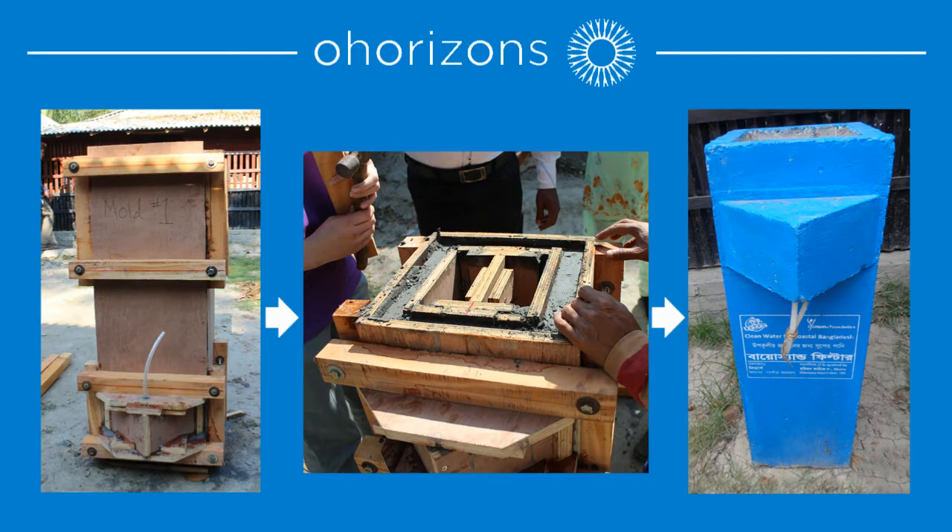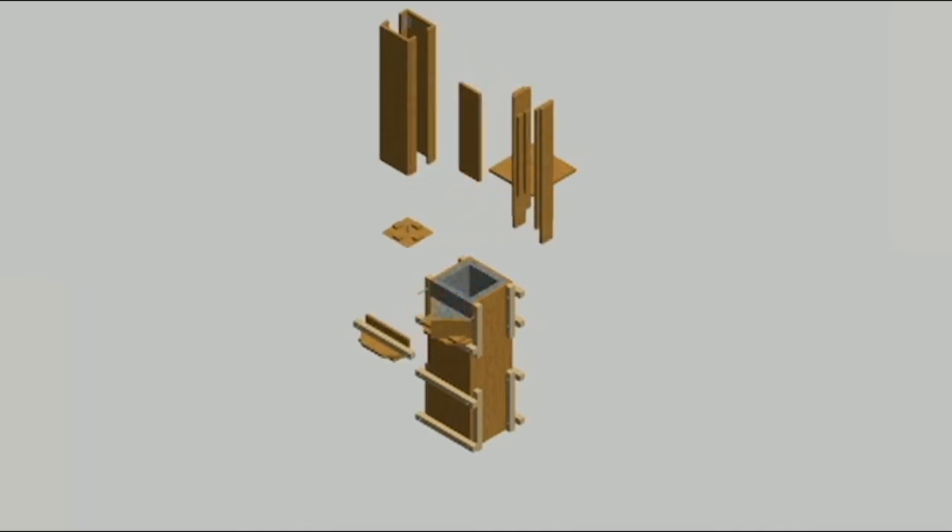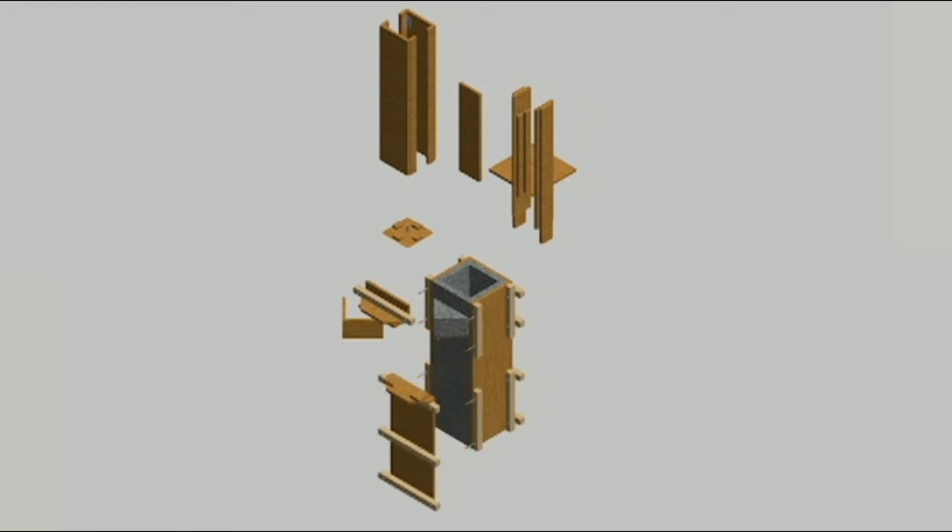O Horizons has engineered a wood mold for the production of concrete biosand filters. Our wood mold is open-source, affordable, and simple. Anyone, anywhere, regardless of experience, can bring clean water access to their community.